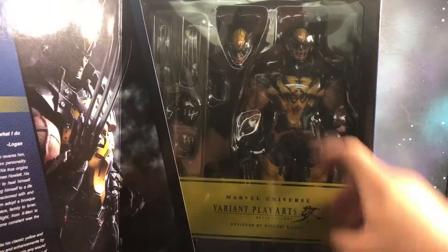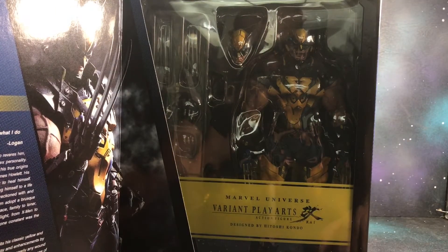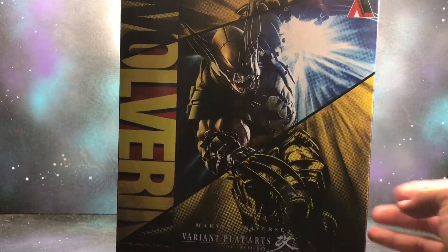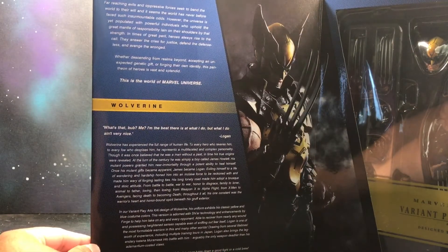Got the window box packaging right here — that looks pretty awesome. Really like how it looks. And we got a magnet right here so it keeps it shut. And we got a nice read-up right here; you can go ahead and pause the video if you want to read it.